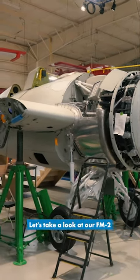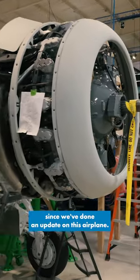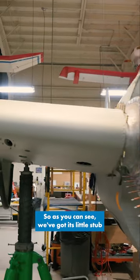Hey guys, it's Ewan with the AirZoo. Let's take a look at our FM2 Wildcat Restoration, because it's been a while since we did an update on this airplane. So as you can see, we've got its little stub wings, as we call them, on the aircraft.